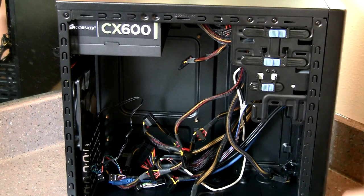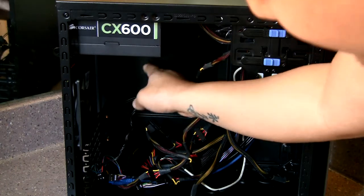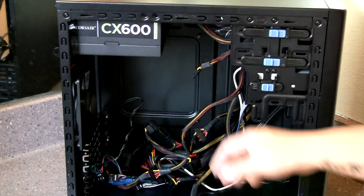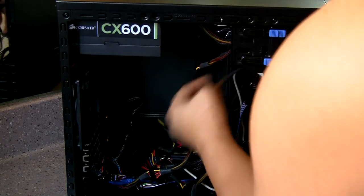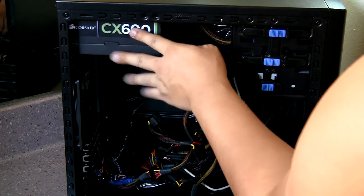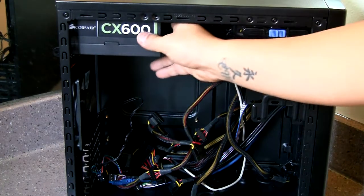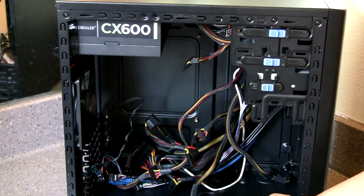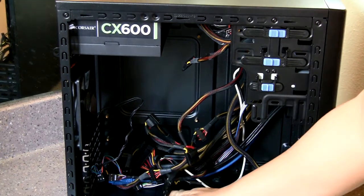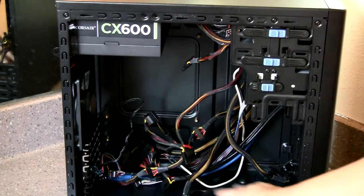Next is installing the rear I/O plate. As you can see, I haven't put anything inside the case besides the power supply. For this case, you have to put the power supply in first, because it'll make your workflow a lot easier. I'm just showing you inside the case — there are actually eight motherboard standoffs, and it does have pretty good space inside.